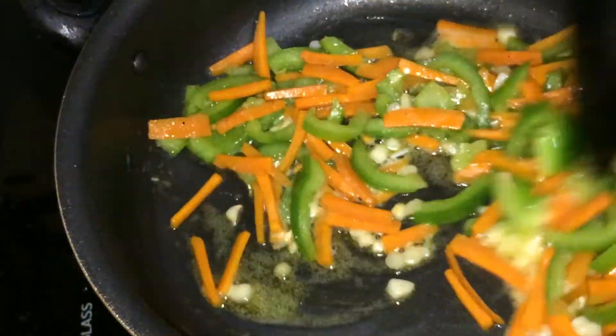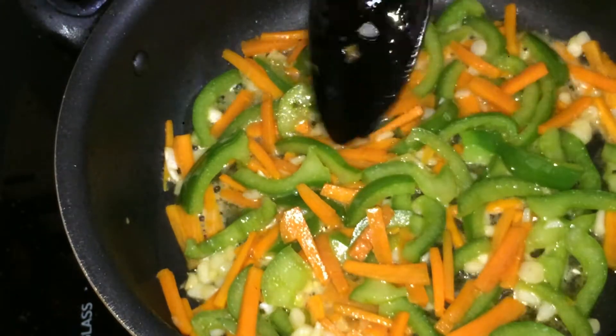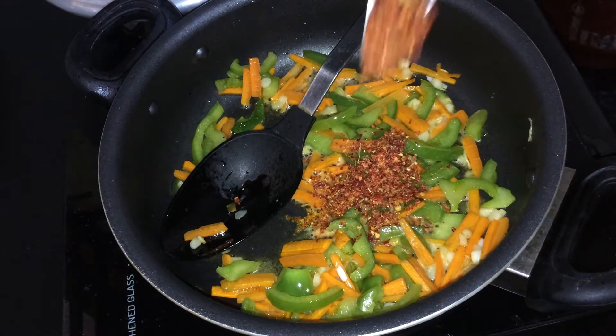I am going to put it in a bowl and cook it. I will cook it as well. I will add 1 tablespoon of tea.